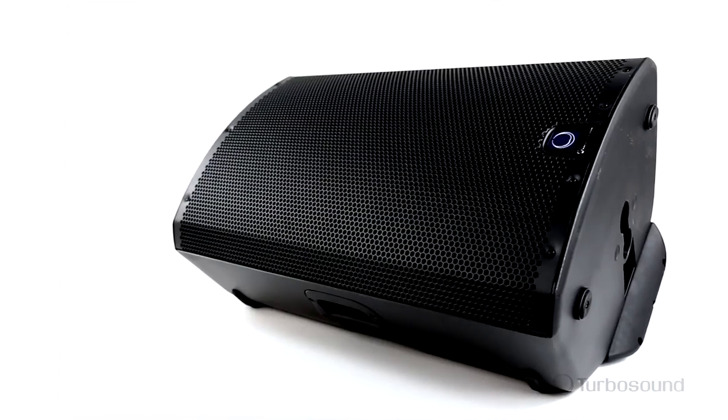Well, there you have it, the IQ15. I had a great time explaining all the great features about this speaker. I'm Eric from Turbosound. Thank you for watching Music Group TV. See you next time.